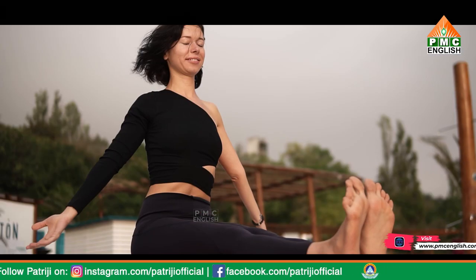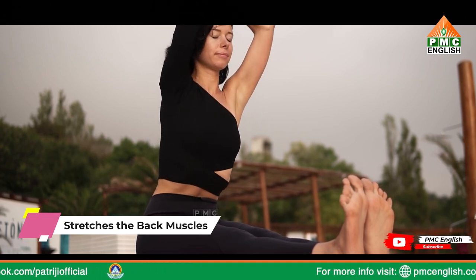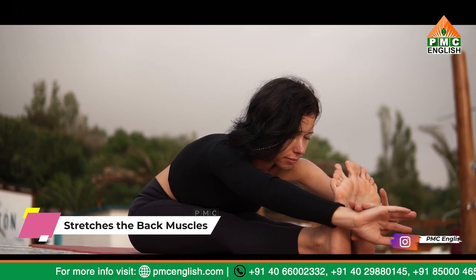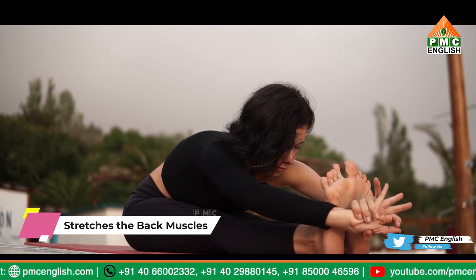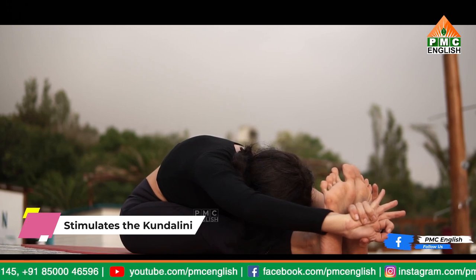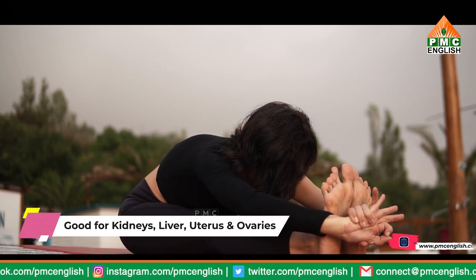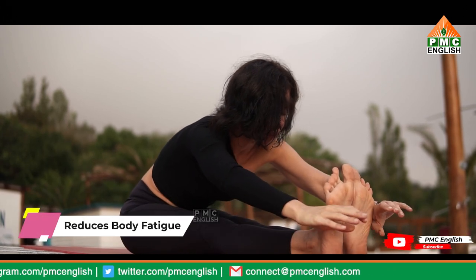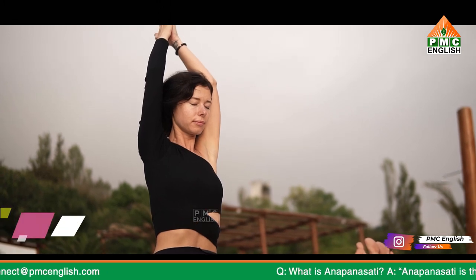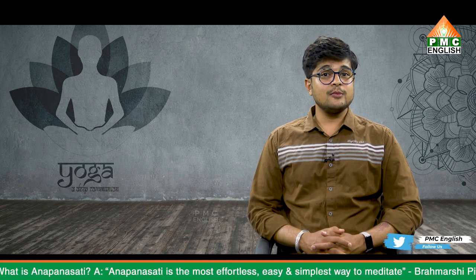Here are the benefits of Pashchimottanasana: this pose stretches the back muscles right from the ankles to the head. As it contracts the anterior part of the body, the resulting pressure impacts the abdomen and thorax, which aids in enhancing the respiratory system. The asana also ensures that the intra-abdominal glands function well, improves blood circulation in the back, tones the body and spinal cord, stimulates the Kundalini spiritual energies at the base of the spine, soothes the mind offering relief from stress, anxiety, and depression, is good for kidneys, liver, uterus, and ovaries, alleviates insomnia and high blood pressure, reduces body fatigue, improves appetite and digestion, reduces obesity, and offers relief from menopause and menstrual discomfort.